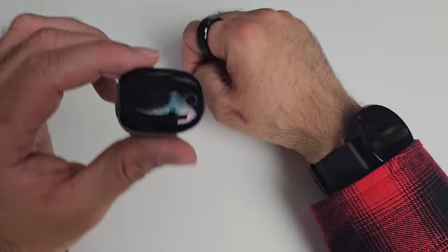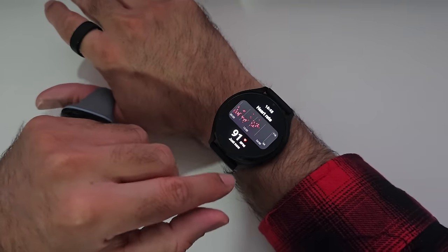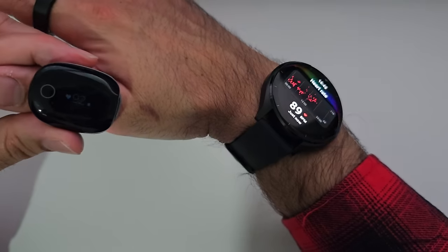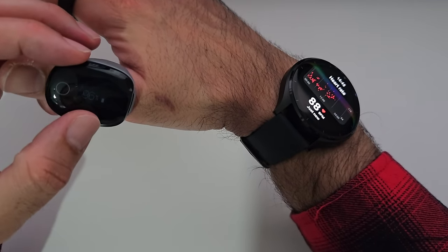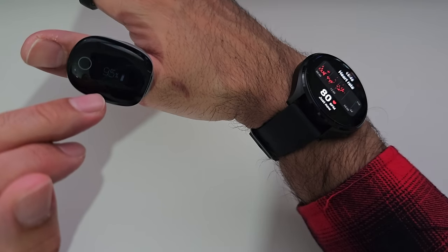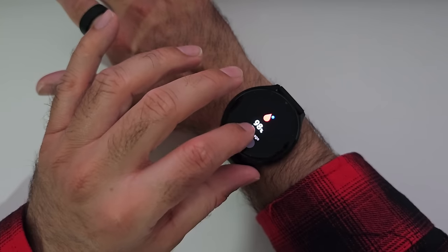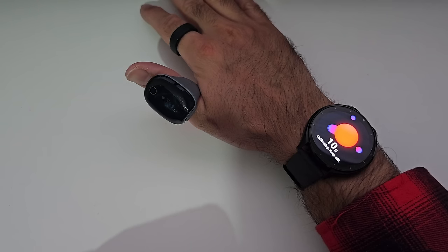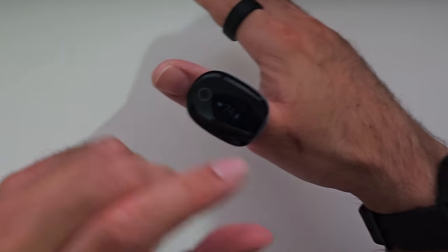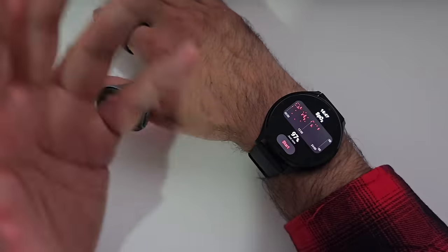Testing the health sensors: using an O2 ring — a medical-grade oximeter worn on the thumb that reads heart rate and blood oxygen simultaneously. Heart rate comparison: the watch showed 91 bpm, matching 91 bpm on the medical-grade sensor, with both fluctuating in close range around 80–92 bpm throughout the test. For SpO2, staying still during the reading, the watch achieved 97% blood oxygen compared to 96% on the O2 ring. 96% versus 97% — it actually did much better than expected.